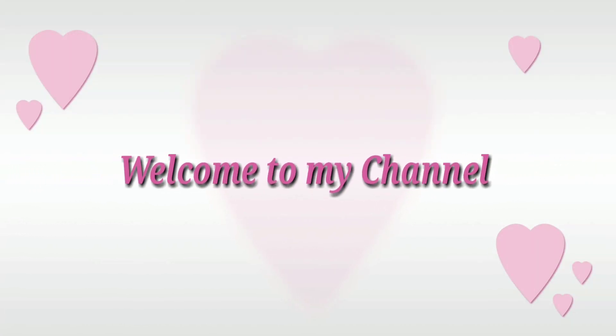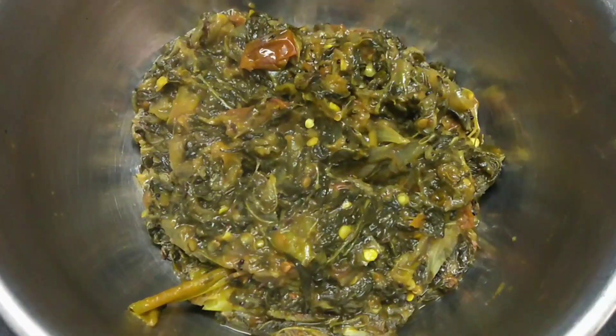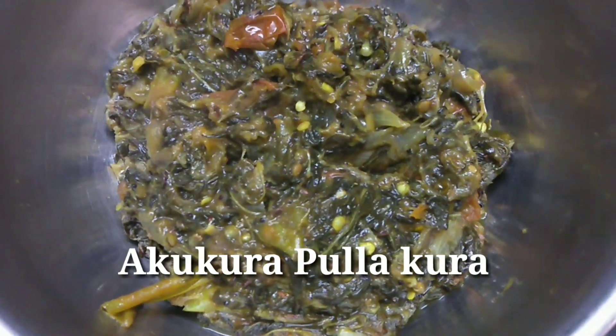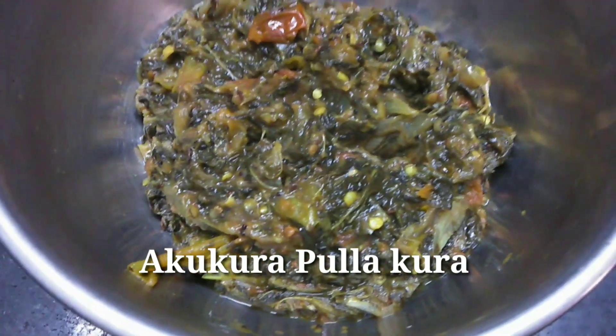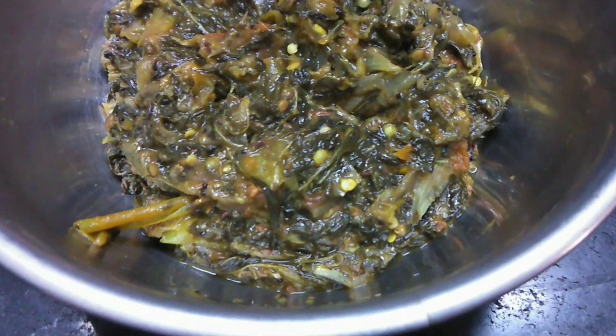Hi Friends! Welcome to my channel! Today's recipe is very good. It's almost all the time. I'm going to choose my style.